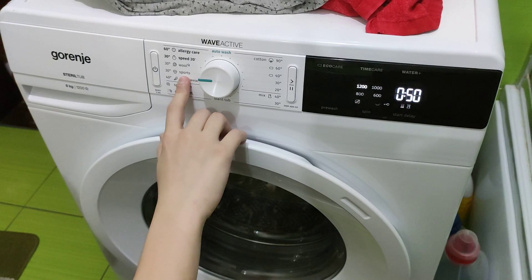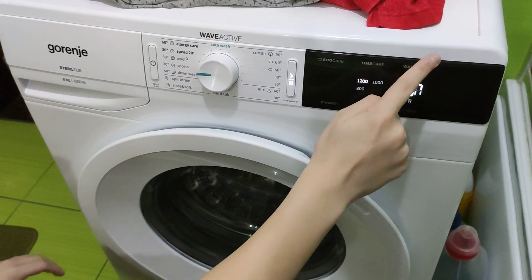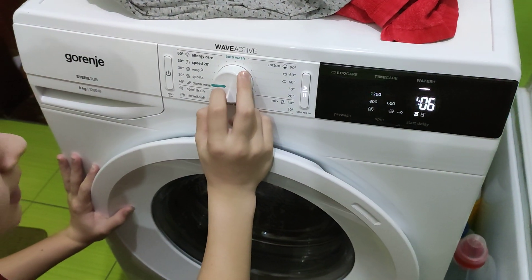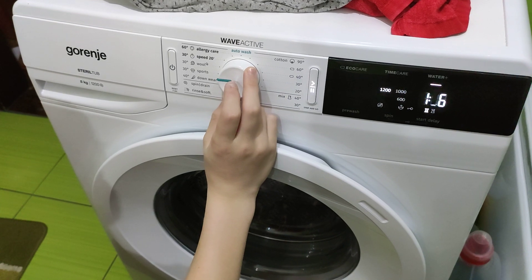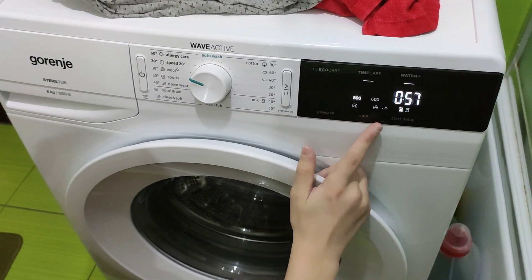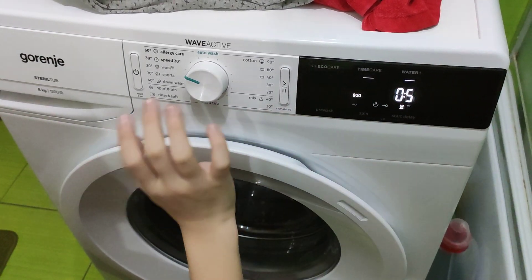Sports is quite an intensive program. You can select only WaterPlus, which adds 60 minutes to the time — that's two added rinses. Then the Wool cycle: you can only spin at 800, 600, or no spin, and you have Time Care and WaterPlus.